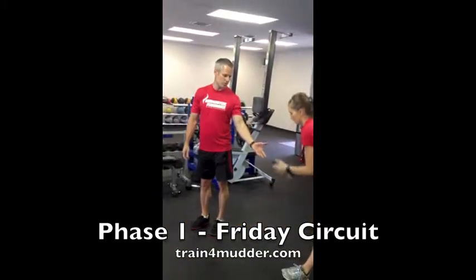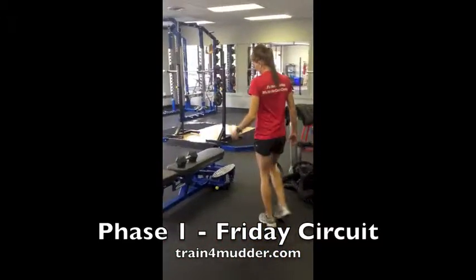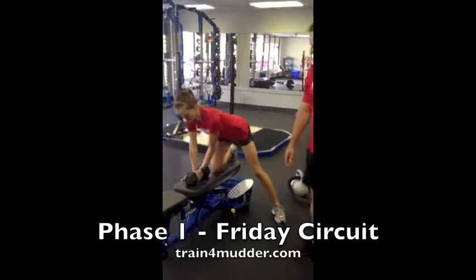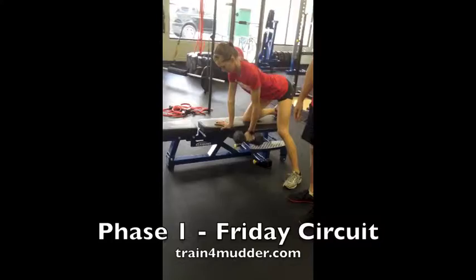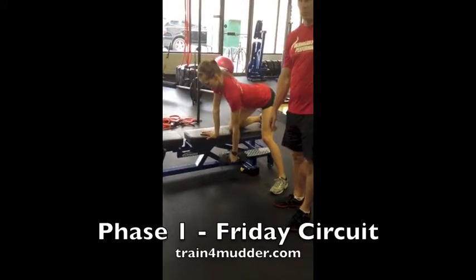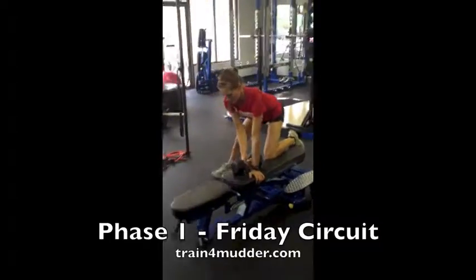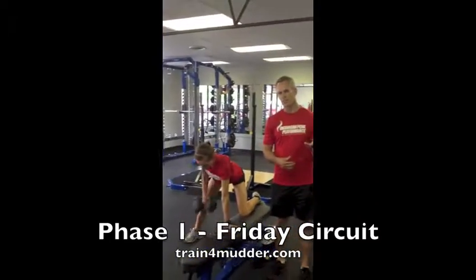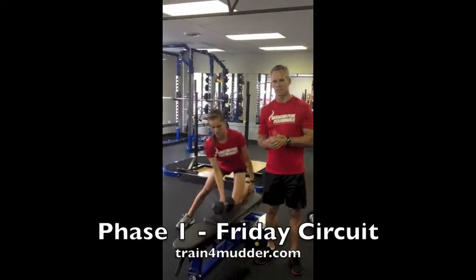From there you'll go to a one-arm row. Place a knee and the same side hand on a bench. Let the weight hang down from the shoulder and pull the thumb up towards the ribcage. When you do the circuit, do all of one side for the full time, take the rest, and then do the second side.